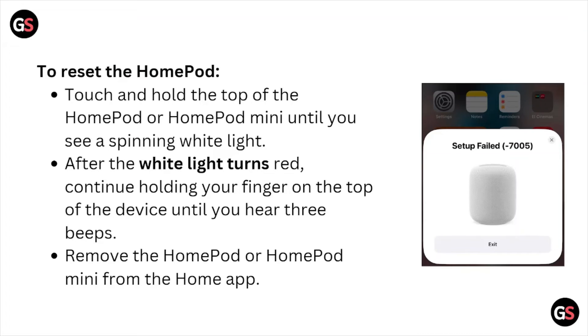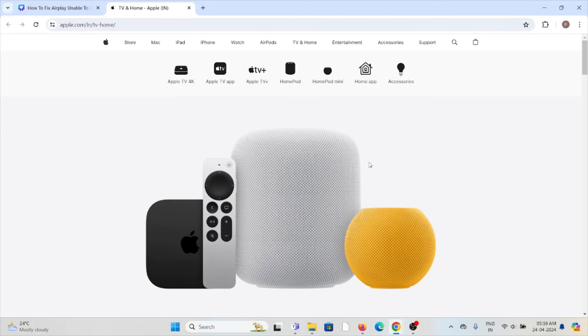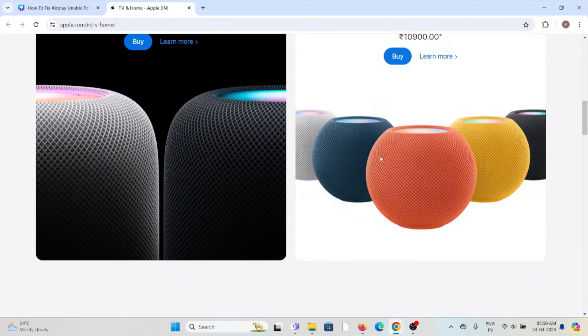To reset the HomePod, press and hold the top of the HomePod or HomePod mini until you see a spinning white light. After the white light turns red, continue holding your finger on the top of the device until you hear three beeps. Then remove the HomePod or HomePod mini from the Home app.